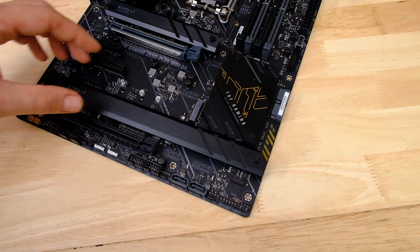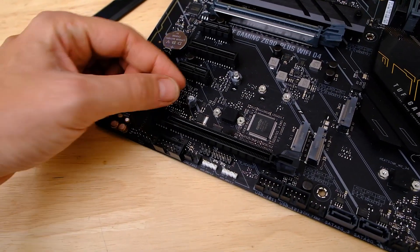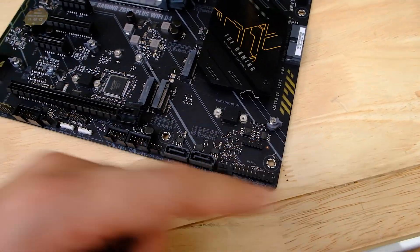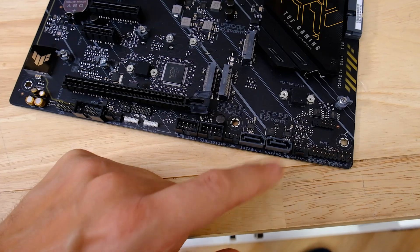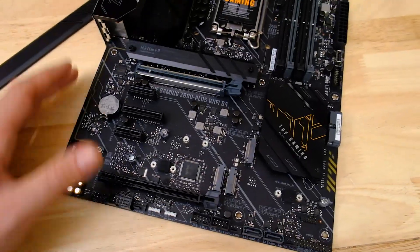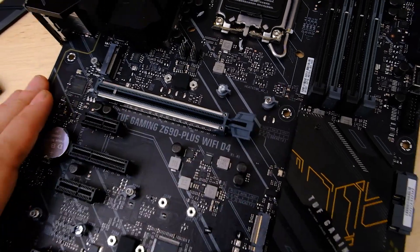Looking at the M.2 ports first — there's a large heatsink down here which just removes to cover two of the ports. I'm really glad to see that ASUS is including tool-free latches on its more budget-focused end of the spectrum as well. There are three ports at the southern end of the board; the bottom two appear to be PCI Express 4.0 supporting, which is great news if you have a fast PCIe 4.0 SSD. Up at the top there's another port with tool-free latches as well — a super easy board to work with.